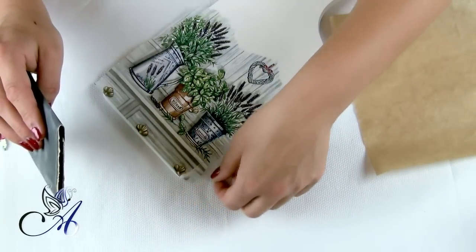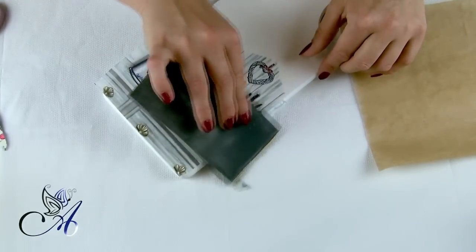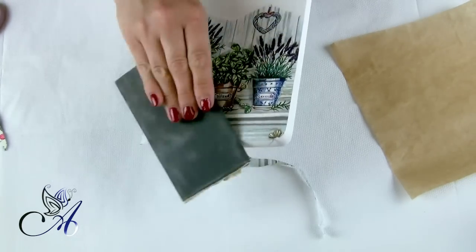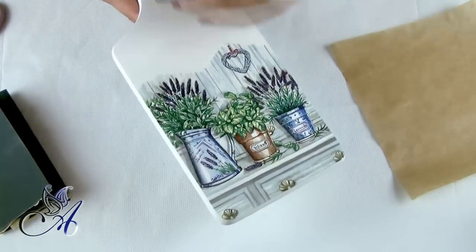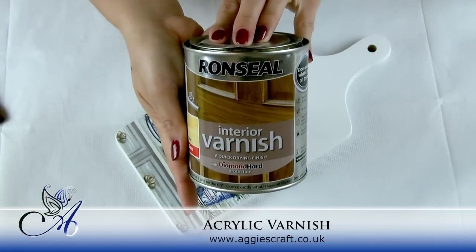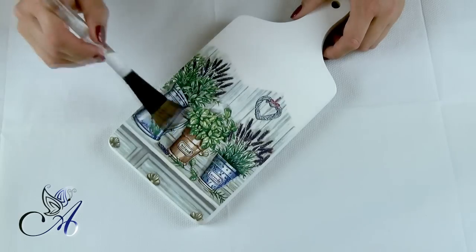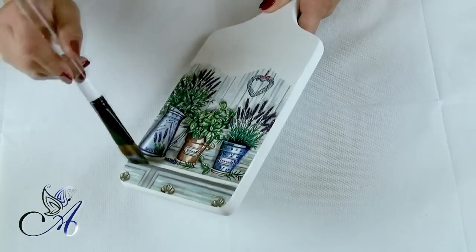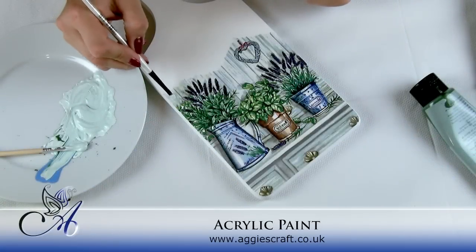Remove the excess with fine sandpaper and leave it to cool down. When the chopping board is cool, we need to seal our napkin with acrylic varnish. I usually use Ronseal because it's hard and quick drying. As you can see, the background of my napkin and board don't match, but I will be covering it with matching acrylics.